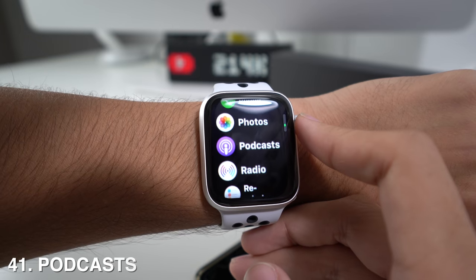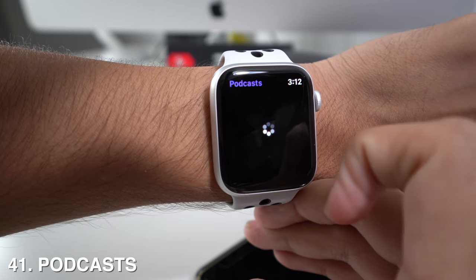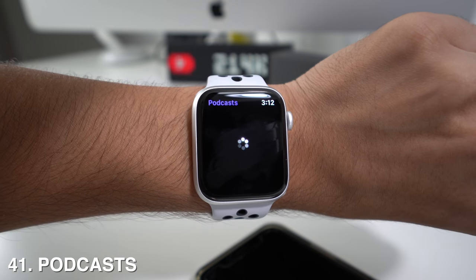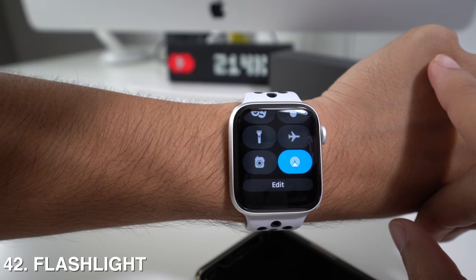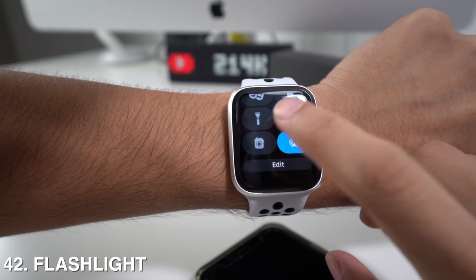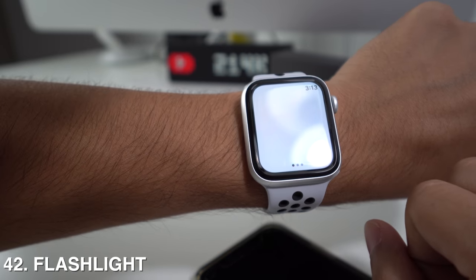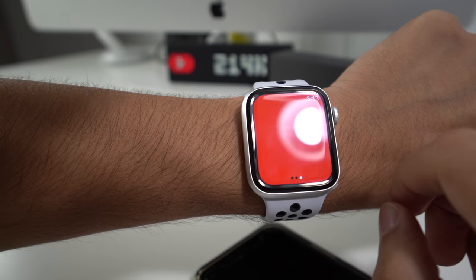The Apple Watch also lets you listen to podcasts. Just open the Podcasts app, wait for it to load, and pick whichever podcast you want. Additionally, in the control center there's a flashlight icon — pressing it turns your Apple Watch into a flashlight, and you can toggle between different flashlight modes.